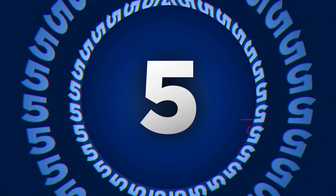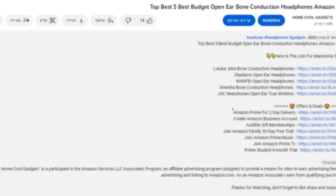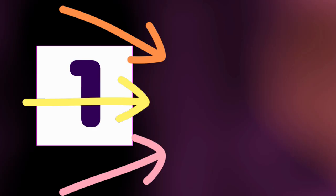To save your time and money, we've completed our research and reviewed five different models of electric meat slicer on the market. You can see the link to the products in the description of the video below.